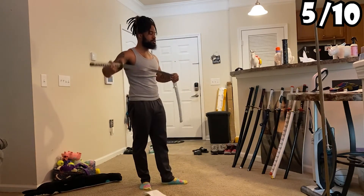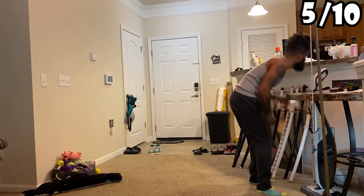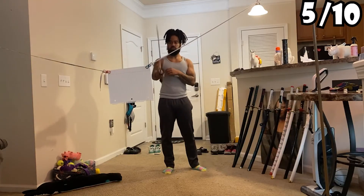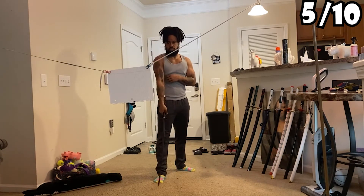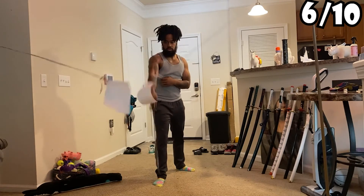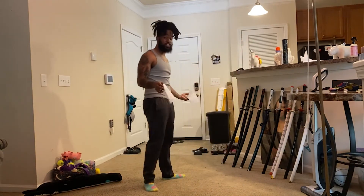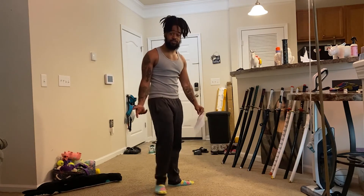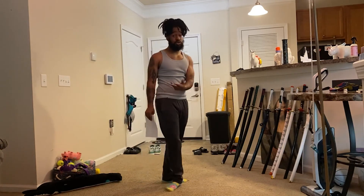One more piece of paper and I've got no sword left — oh, the Tanjiro sword! Let's get it. Good practice. I'm gonna keep cutting paper, but if y'all want to keep seeing them in videos, let me know down in the comments.